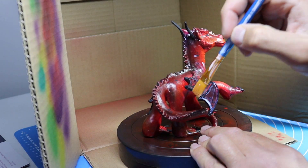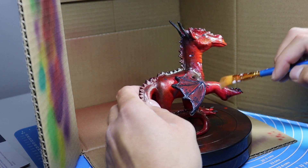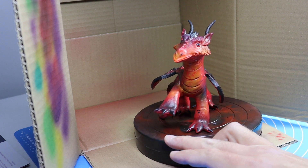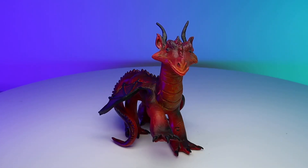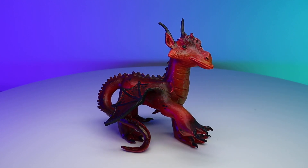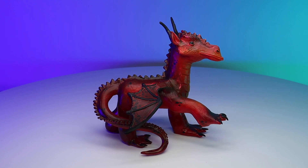Now once everything is completely dry, I'm going over the whole surface with some matte acrylic varnish to get rid of some of that shine — these are high gloss paints and I just want to dull them down a little bit. And he's done! My dragon that I created with Nerdy Crafter's Super Not Another Craft Kit is complete. Let me know what you think of him in the comments.